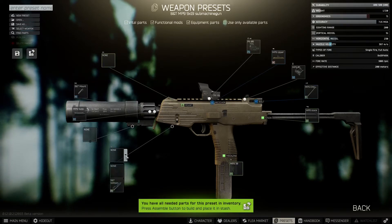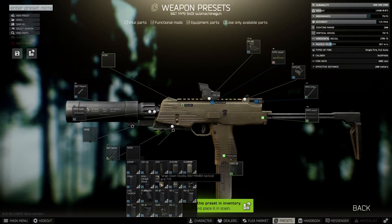All that's left to do is add a foregrip, so we need the BNT MP9 bottom rail for that, and the foregrip we're going to add is the RK2.